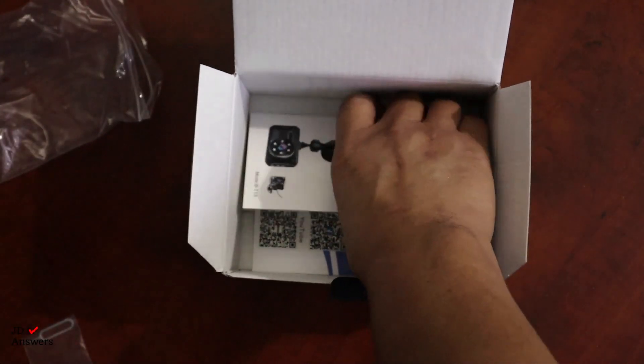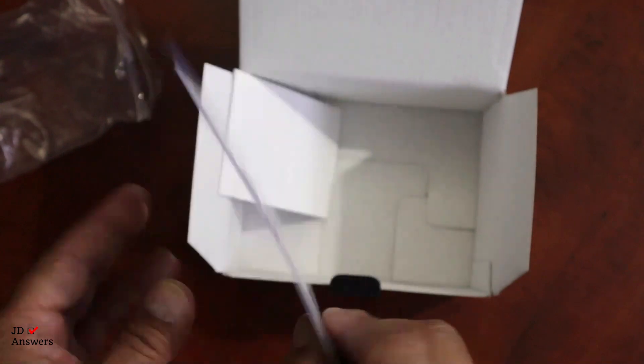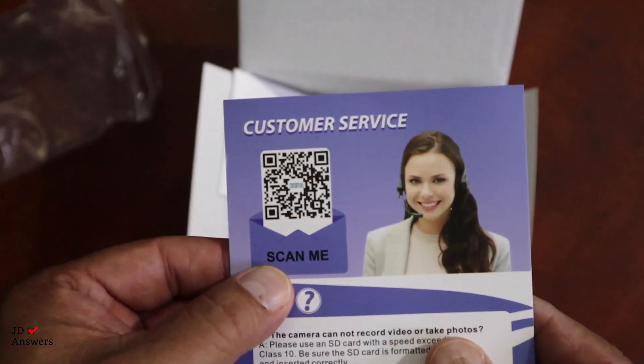Next we have a customer service card. It gives you email, Facebook, WhatsApp, YouTube, customer service support, and some frequently asked questions. There's also a scan-me QR code on there — pretty good card.